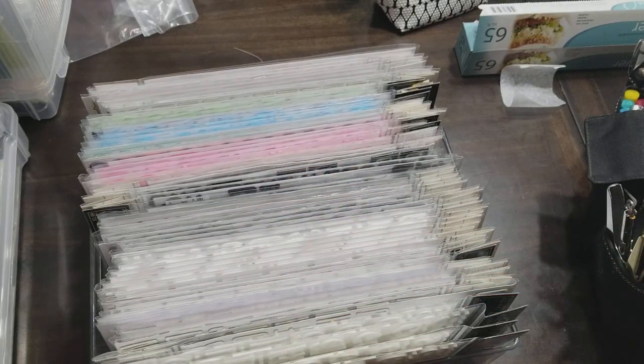So that's what I'm bringing. I hope this was helpful — link below if you've ever packed up for a crop. I would love to see how you utilize your space, your bags, and your tools. Have a blessed day. Create something. Be kind.